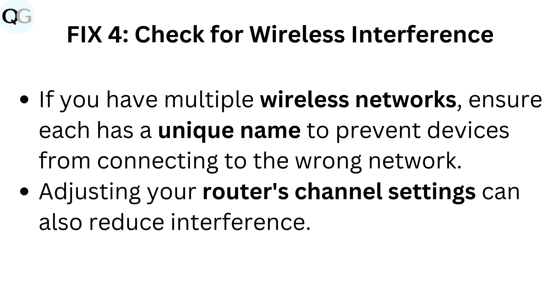Fix 4: Check for wireless interference. If you have multiple wireless networks, ensure each has a unique name to prevent devices from connecting to the wrong network. Adjusting your router's channel settings can also reduce interference.